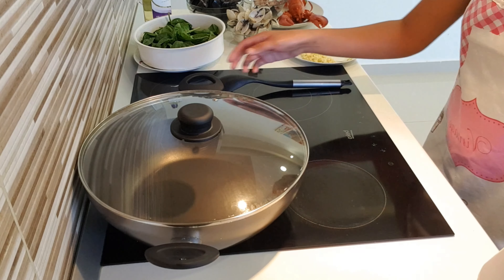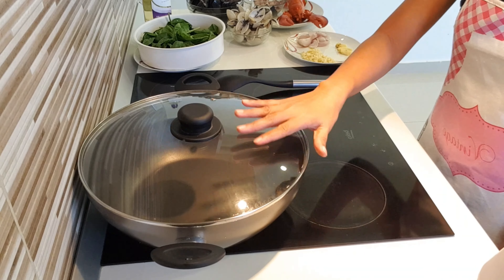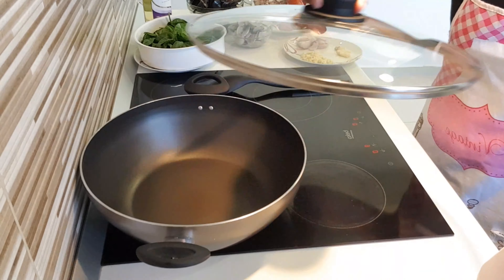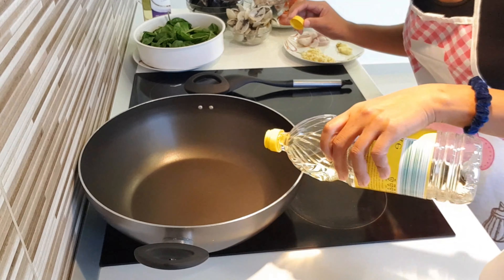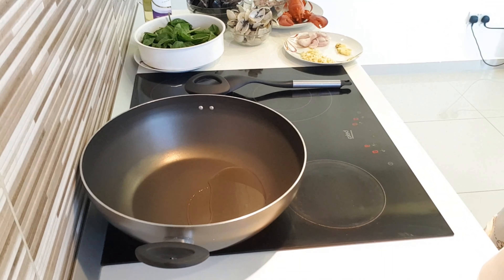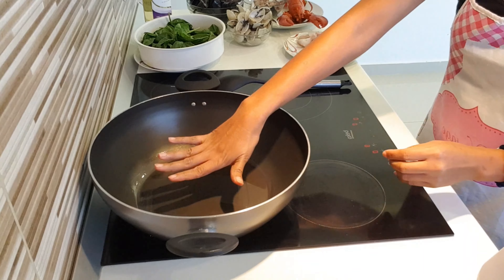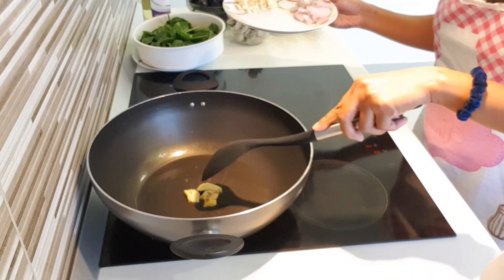Guys, we're going to start. You need to heat up the wok to sauté the onion, garlic, and ginger. Okay, it's heated up. It's time to put our cooking oil. Let's heat up. First, we need to put our ginger, because we need the aroma from the ginger. That's what we need when you cook something like this.